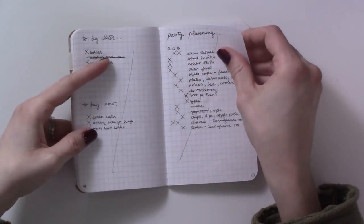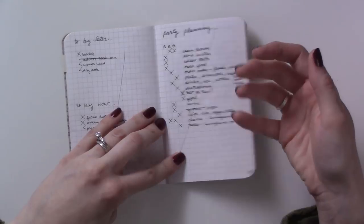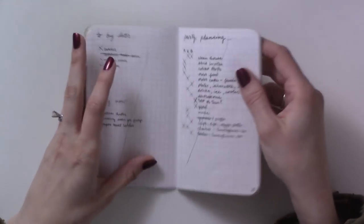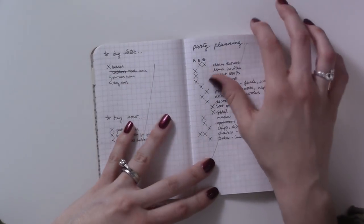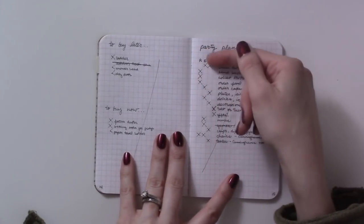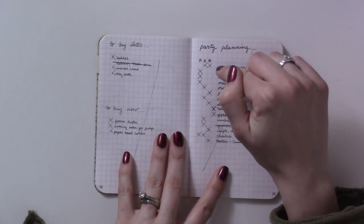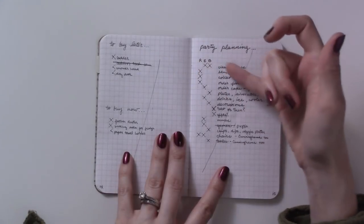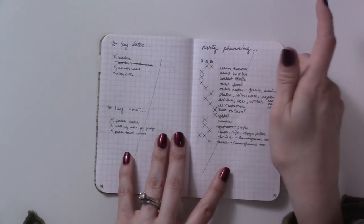Then planning my mom's birthday party — I did that in here as well. I made a column for each of the people involved in planning it, then put a dot next to items in their column if they were in charge of that item. So I was in charge of the invites, so I put a dot there, and then just checked stuff off to make sure we had everything taken care of.